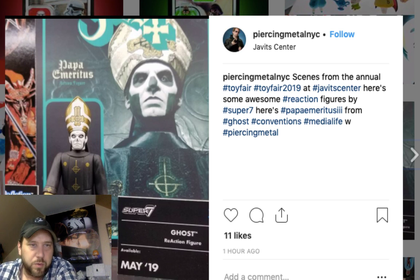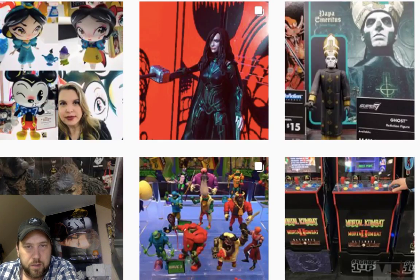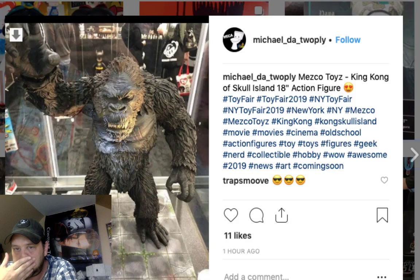Here's King Kong from Skull Island — look at that, that's a really nice looking King Kong figure. That's pretty cool. I wonder who's making that.